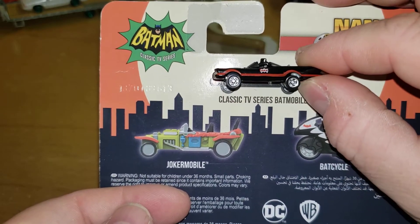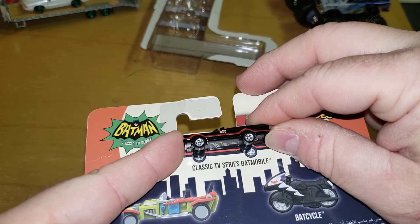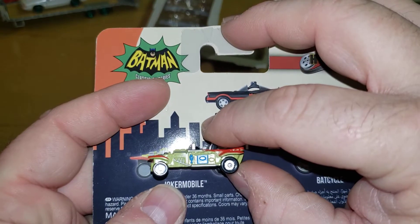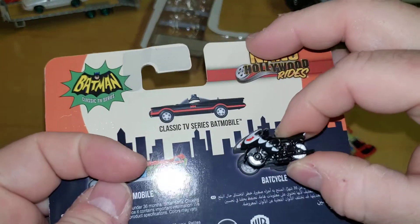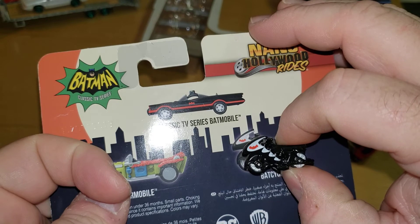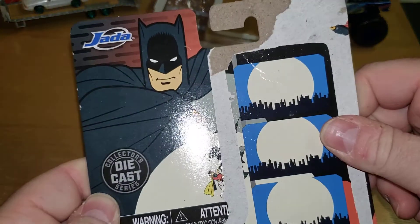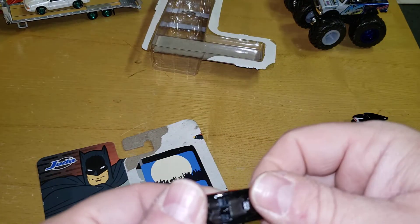If you line the wheels up, they made the picture bigger on that one. Let's see how bad this one is — really. Okay, and let's just see how bad this one is. Come on guys, really. Well, listen — you got my five bucks, I spent the money on it. There's a lot of metal in here, it is what it is.